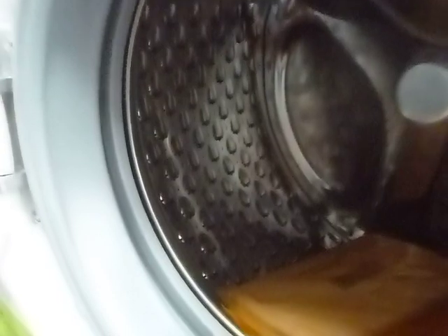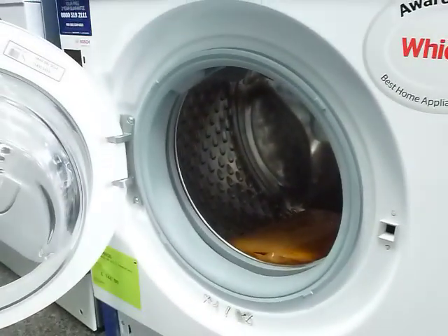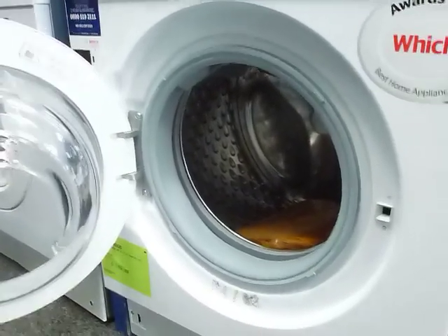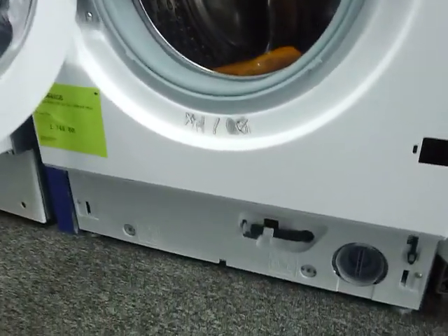When you look inside, it's like a goose bump finish, so it takes a lot of care when it washes. When it's doing a synthetic wash, the drum goes one way to be more gentle on the fabric, and when it's doing a cotton wash, the drum goes the other way, so it opens up the fabric and lets the detergent get in.